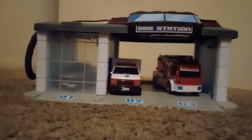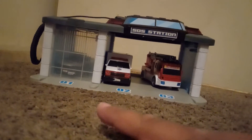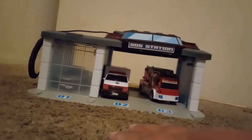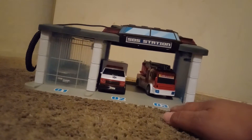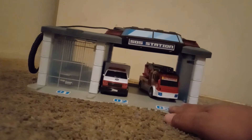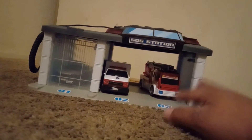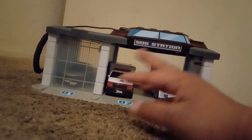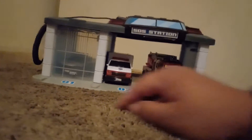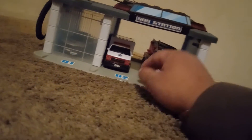What's going on everybody? Hope you guys are doing good on this awesome Sunday night. Happy Oscars night to all those nominees and non-nominees. We're going to be taking a look at this awesome set by Dickie Toys — it's the Rescue Center. This is a big garage and it comes with three vehicles, and you also get lights and sounds.